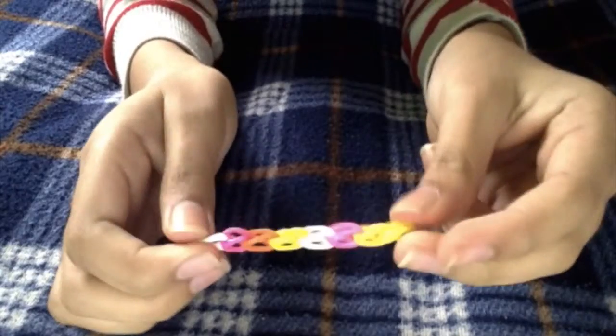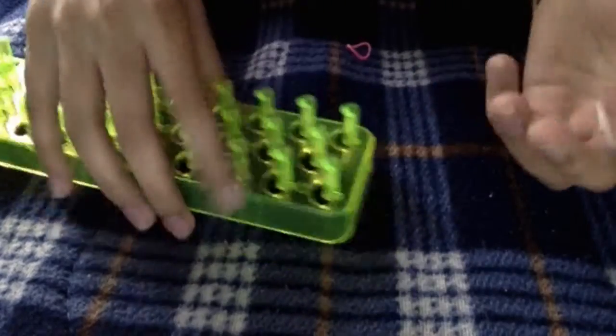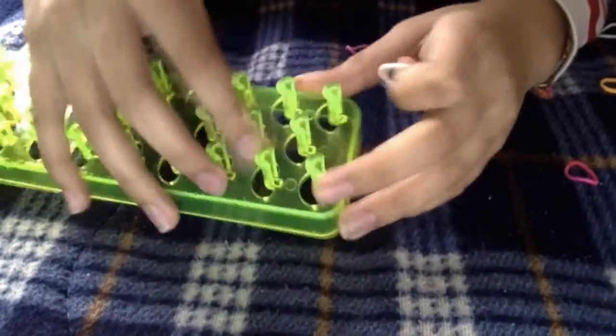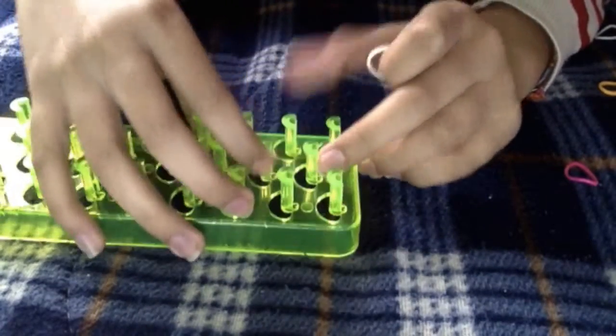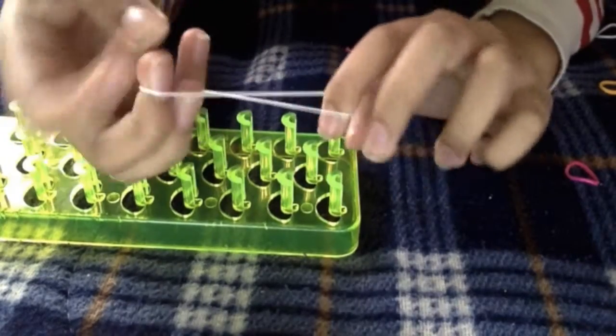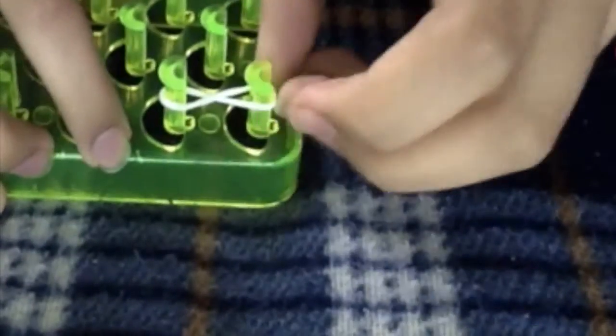So let's get started. What you're going to do is get two pencils, two pens, two of your fingers, or two pegs. You're going to get one of your looms and twist it so it looks like an infinity sign, and put them in both of your pegs like so.